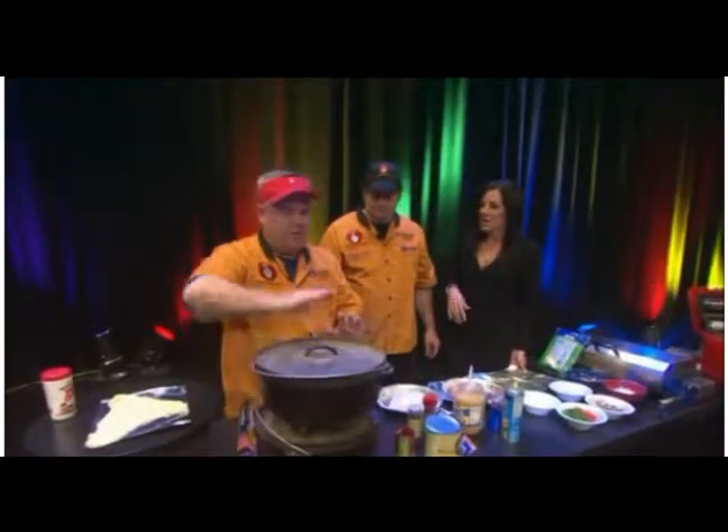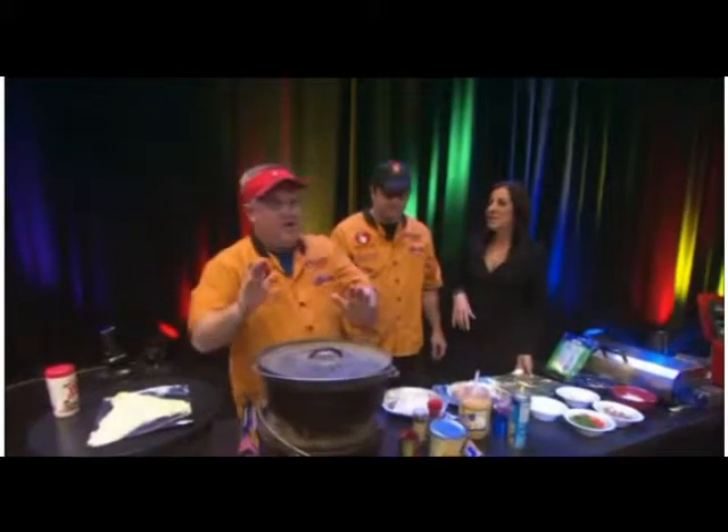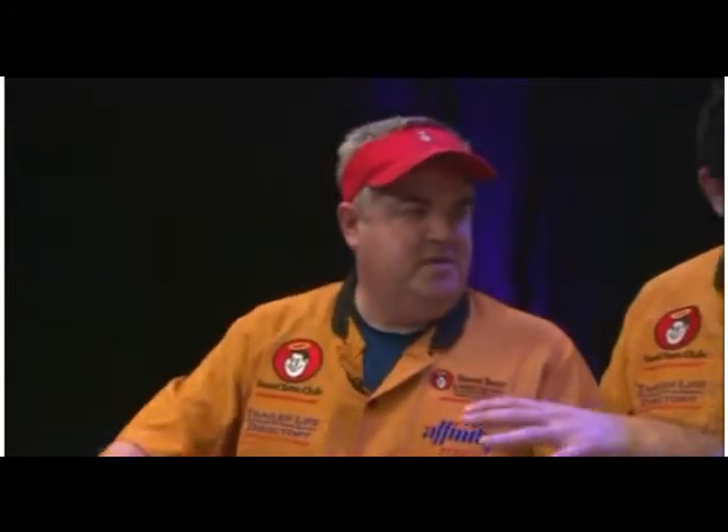When you put your coals on top, you want to make sure you edge the lid and never put anything in the center, because what happens is it creates the convection — and that's your convection oven outside. Now, any time you see a Dutch oven recipe in one of our cookbooks or our DVDs, if you don't have a Dutch oven, you can simply bake it in an oven at the regular temperature of 350 to 400 degrees.